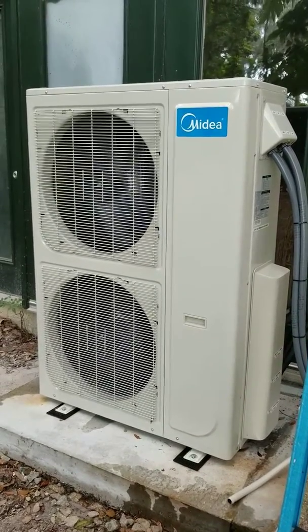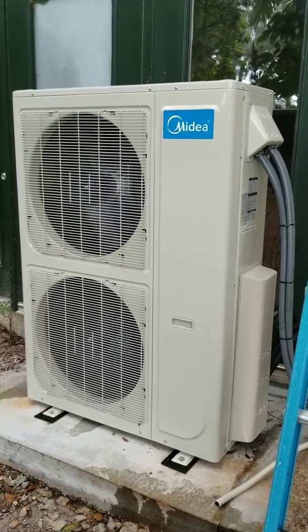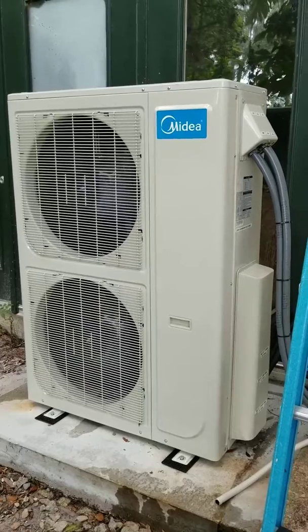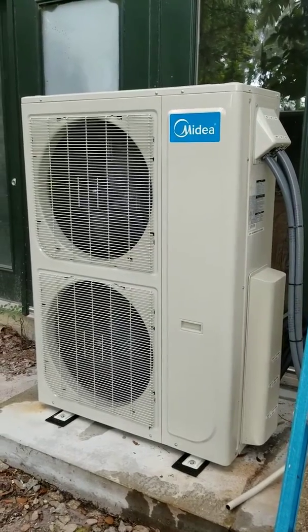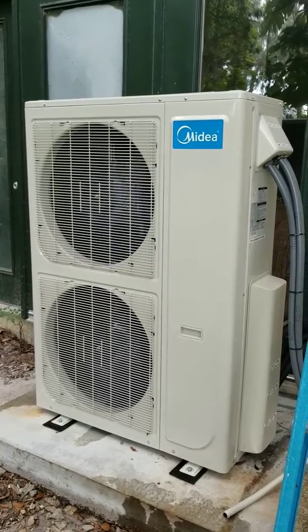I decided to put in a kilowatt meter specifically for this air conditioner unit — I'll go over and show you guys that in a minute. All three zones are running wide open and this is as loud as it is.